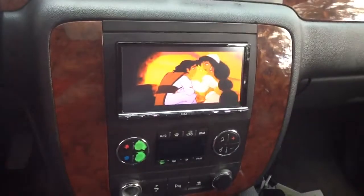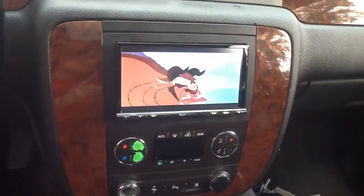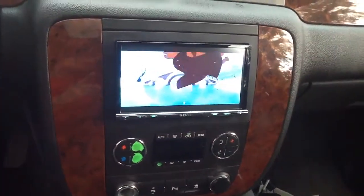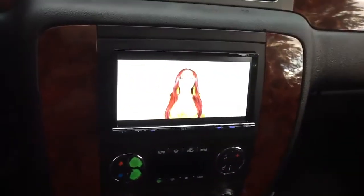We're here at Innovative Car Sound with a Chevy Tahoe. It now has a Sony double-DIN touchscreen. This is Sony's top-of-the-line screen, with HD radio, built-in Bluetooth, and the HDMI mirror technology.